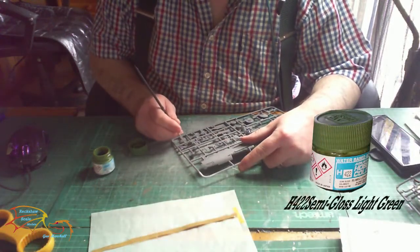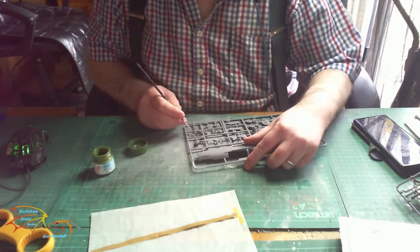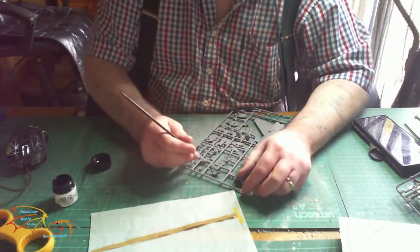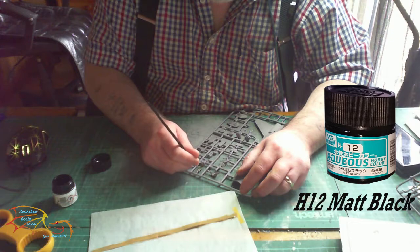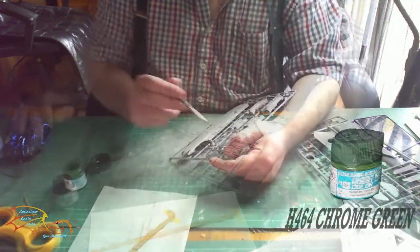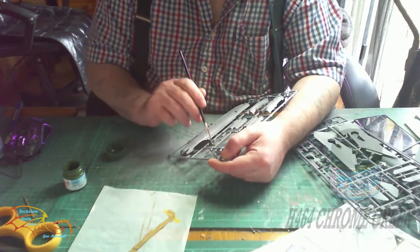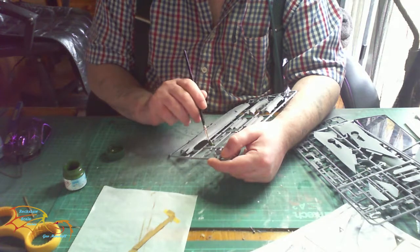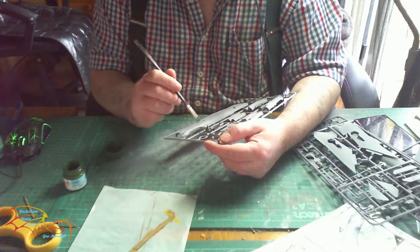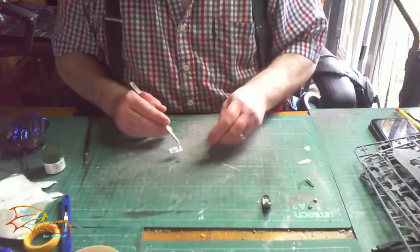I'm using Mr Hobby 422 Semi-Gloss White Green for the back of the seat and just up to the headrest. H12 Matte Black is for the joysticks and other tiny little buttons. For the nose cone I'm using 464 Chrome Green. Eagle-eyed viewers may have noticed I'm using different paints - I've just purchased a set of Mr Hobby paints, so this is the first time I'm using them and I'm just trying them all out.